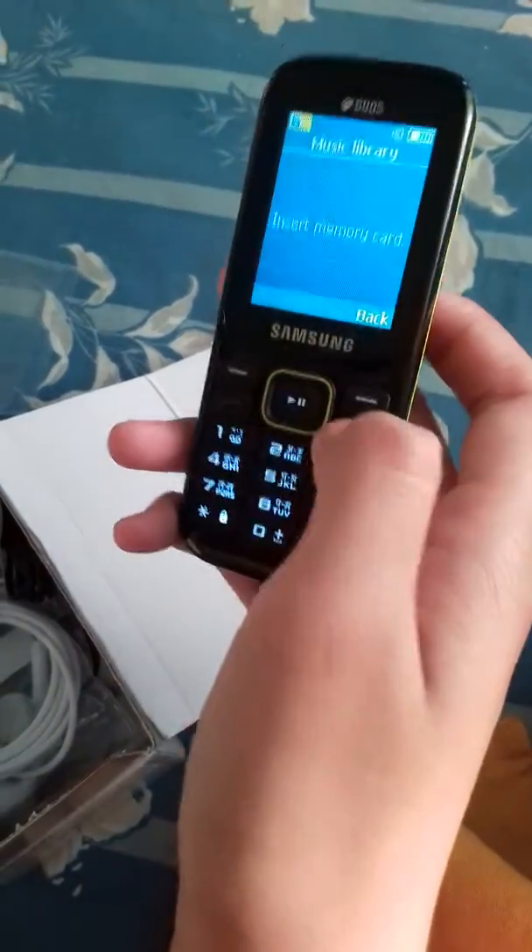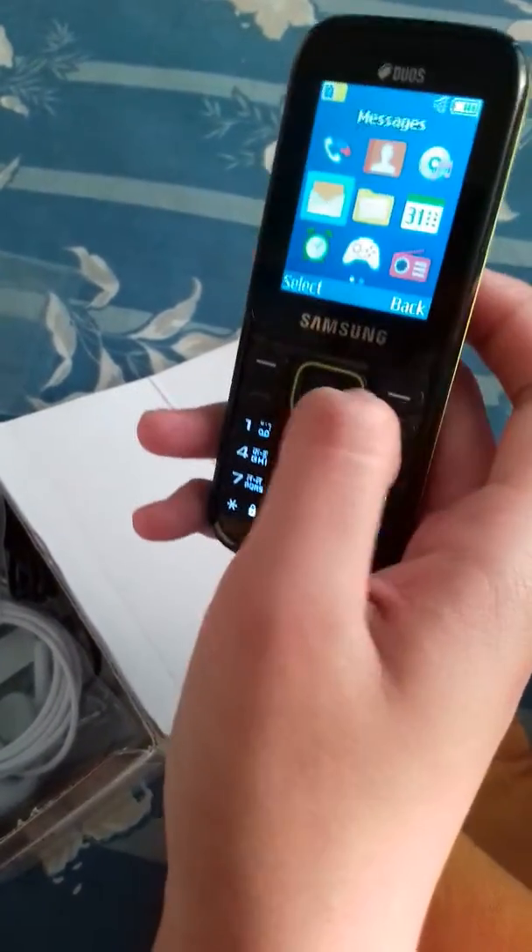It's pretty basic. It's not a smartphone — actually you can call it a dumb phone.